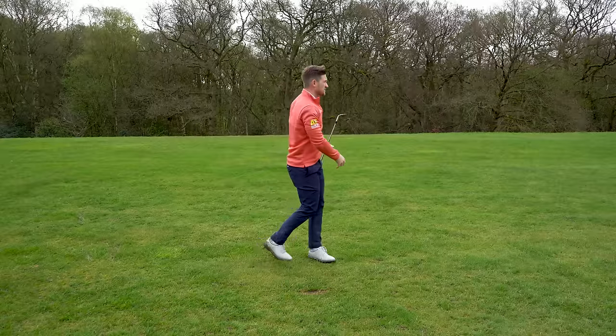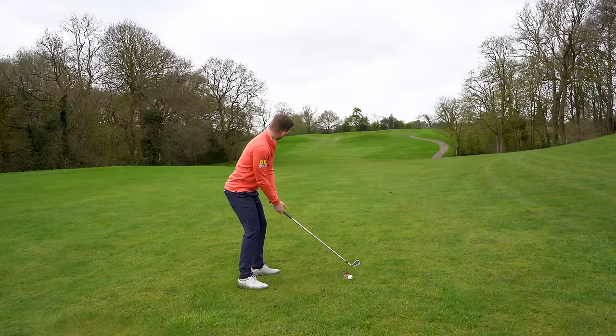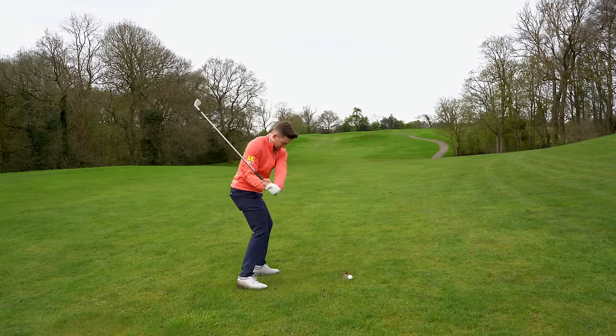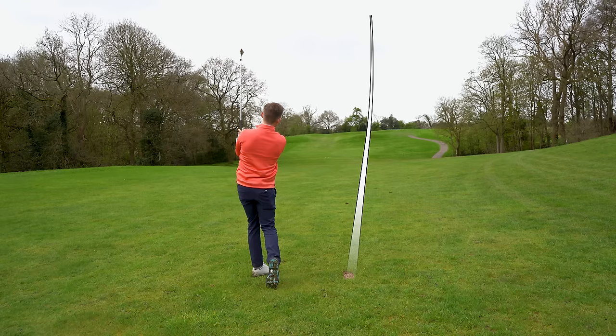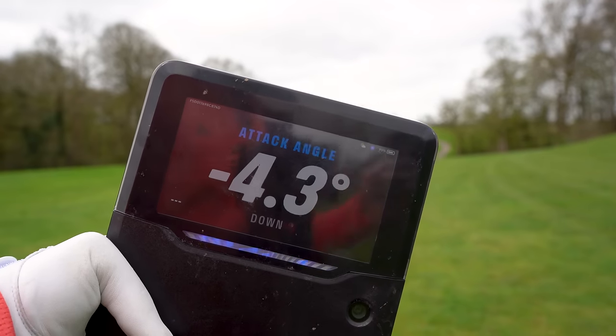That was a pure, pure ball flight. Look at that divot — I can't hit a long iron any better than that. Look: minus 4.3 on the down. Bingo. So with two little tweaks you're able to control your angle of attack with the driver and with your irons. Thank you so much for watching today's video, I do hope you enjoyed it.